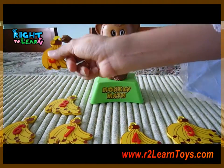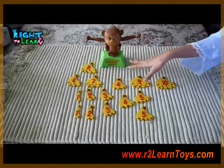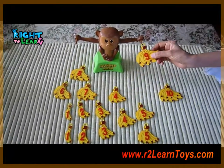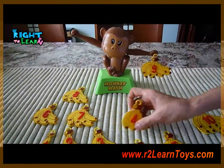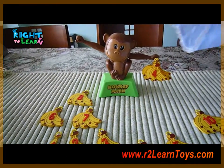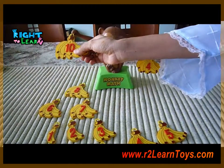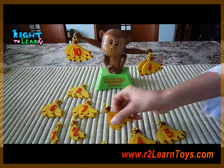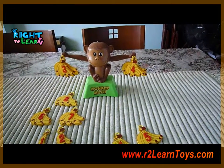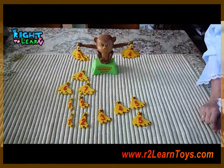If you want to let your child try out bigger numbers, then make sure you have all the numbers here. And if you want maybe 9 and a 4, which is 13, you need to find numbers that are equal to 13. So let's put a 10 — still not balanced — let's put a 3. Now you have a balanced monkey.